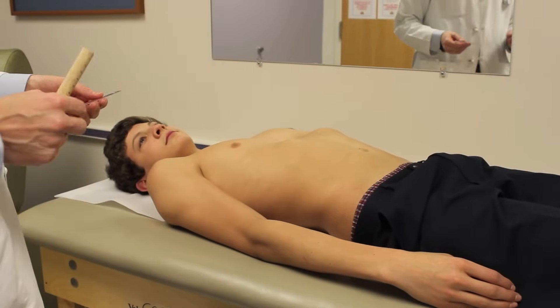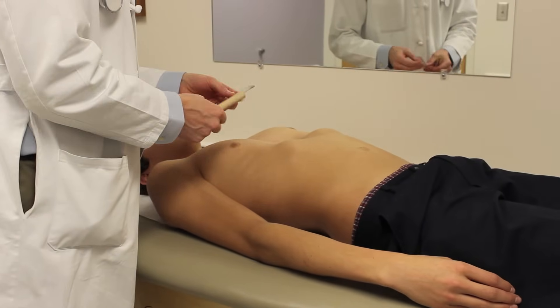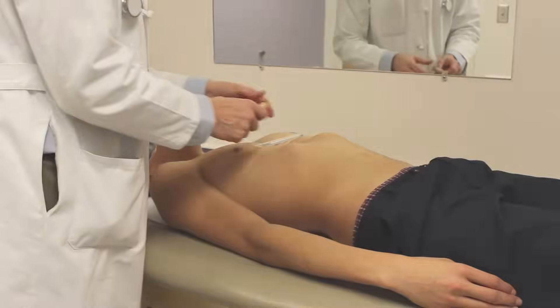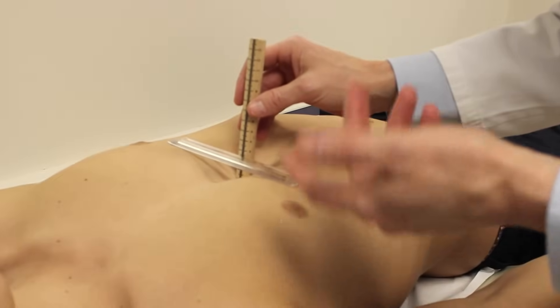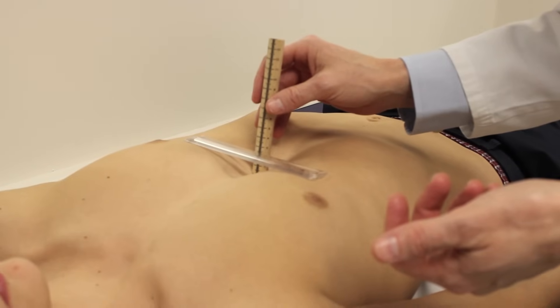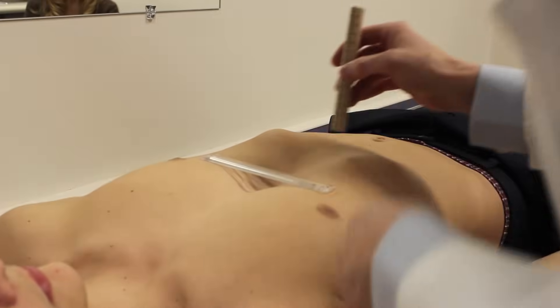This isn't highly scientific — these are estimates of course. We'll get a measurement by putting a straight edge across the chest, kind of at the deepest point. There's a little bit of variation there, so we're at about 2.5 or so.